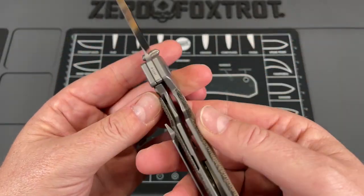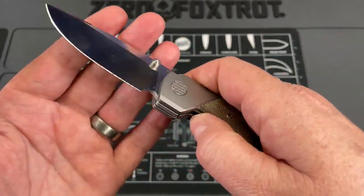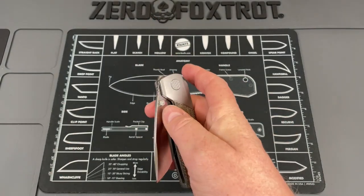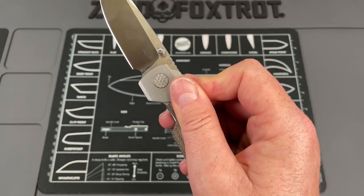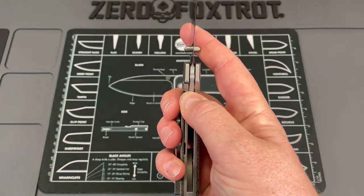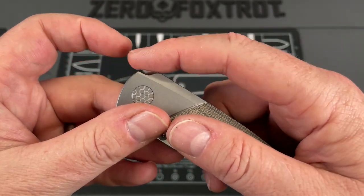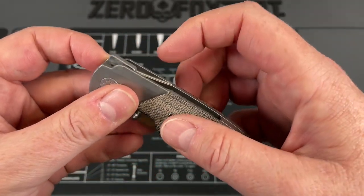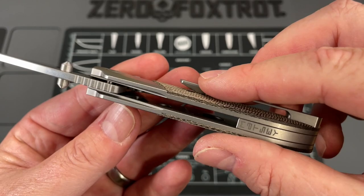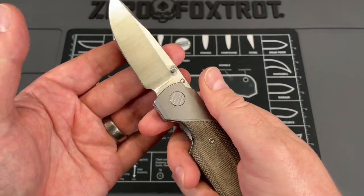The handles are really well done — titanium and micarta in a bolster lock fashion with no hotspots. It is incredibly smooth. You've got thumb stud and flipper tabs, and the cool thing is the flipper tab completely disappears. A lot of times knives will come down and there's a hard edge that when you flip, especially on shorter flippers, you hit that hard edge and it can be uncomfortable. They've opened that up so you just roll into a wider spot — so not only does it look cool and give a cool line, it absolutely serves a purpose.